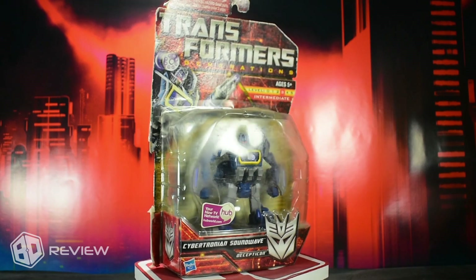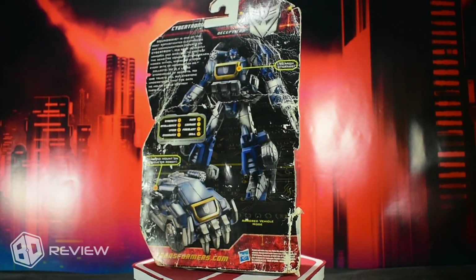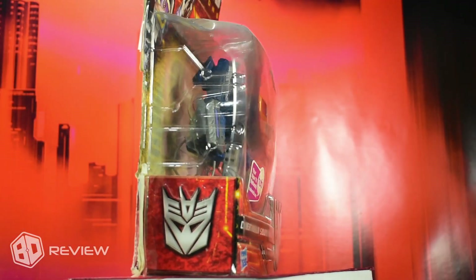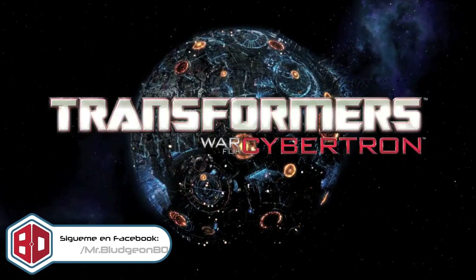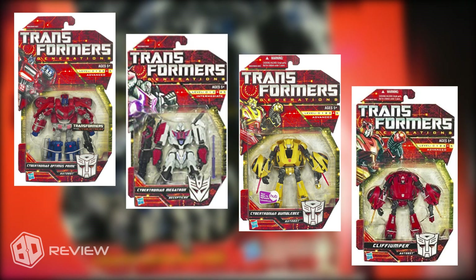So that this introduction isn't too long, today we're going to review Soundwave Deluxe Class from the Transformers Generations line. This figure came out in 2010 as part of the promotional material for the video game released that year, Transformers: War for Cybertron, being one of the figures released alongside Optimus Prime, Megatron, Bumblebee, and the Cliffjumper repaint.